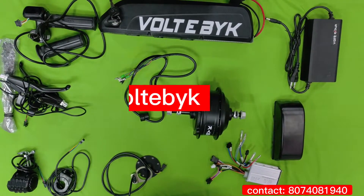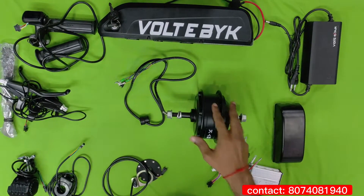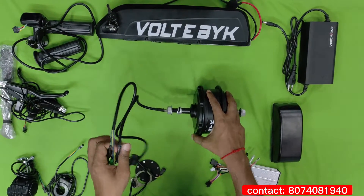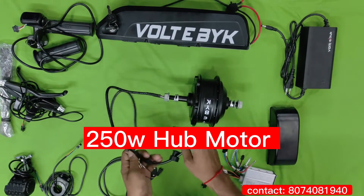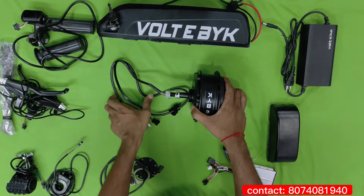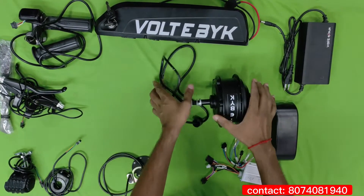This is basically the Voltebike electric bicycle kit, especially for single speed motors. We are going to show you what components they are providing in the kit. This is the hub motor — a 250 watt hub motor provided in this kit especially for single speed, and for multi-speed they will have another motor provided according to your requirement.